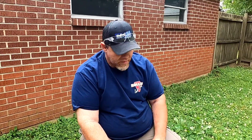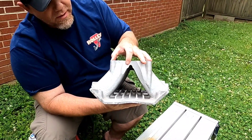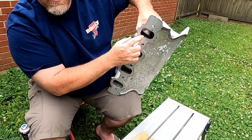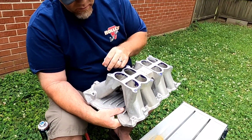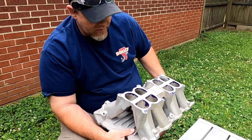Before we start cutting on this manifold, we need to talk about some things that are unique to this manifold that are actually a hindrance. When you take a look at this, you notice that it has what I call a reverse taper — it has a smaller cross section at the entry here than it does at the head face. So part of what we're going to be doing here is enlarging this area to create our own taper in the runner itself.